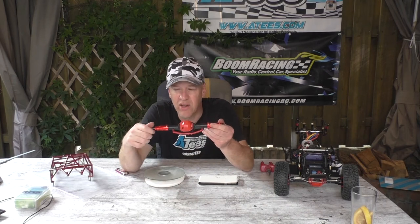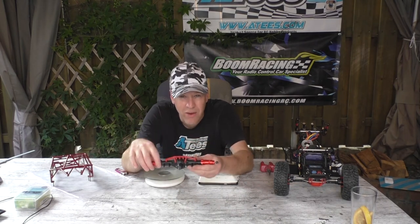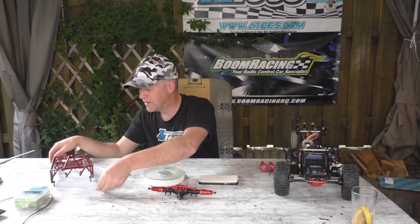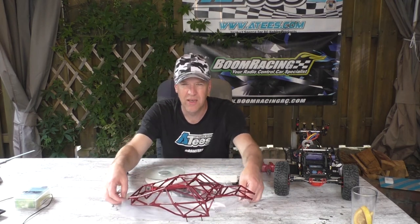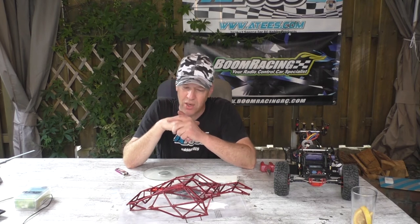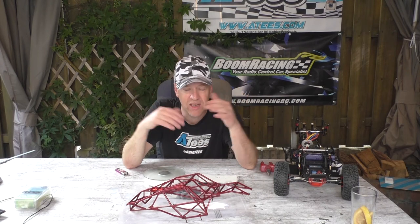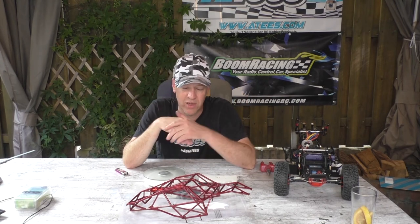So guys, this axle is a stunning 100 grams heavier than the old axle. And you know what that means — a lower center of gravity! In the meanwhile, maybe you've been eyeballing this cage, which is going to become the roll cage of my Vaterra Twin Hammers new project, already started. This current build isn't even finished, as I said, but I was waiting for this axle — better to start with this one.